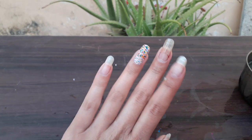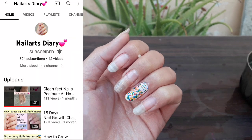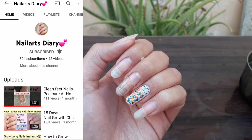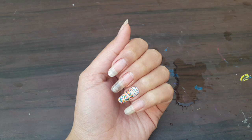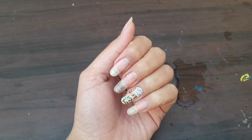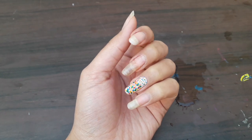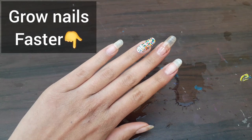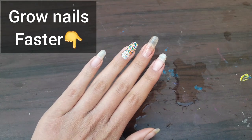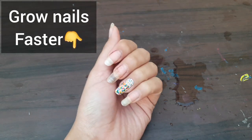If you are interested in nail art, my next channel is Nail Art Diary — please subscribe, the link is in the description. I will also tell you how to grow your nails and why the nail paint looks light or white — that video will be on the left side. If you like this video, please like, comment, and subscribe to the channel. See you in the next video. Goodbye.